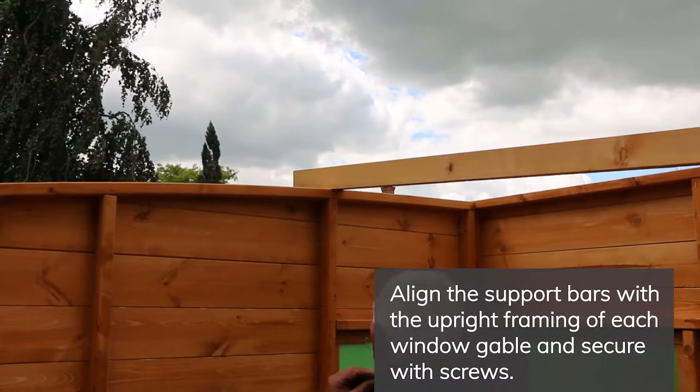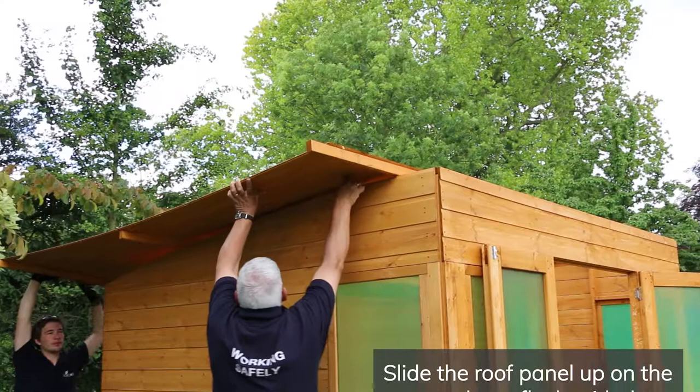Secure L brackets onto each end of the roof support bars. Align the support bars with the upright framing on each window gable and secure in place with screws.